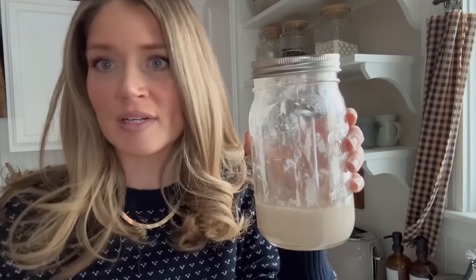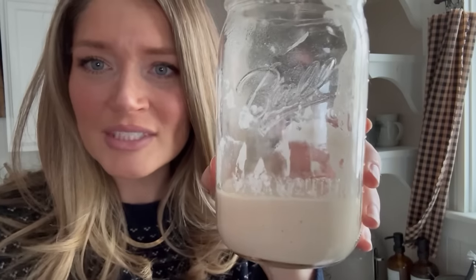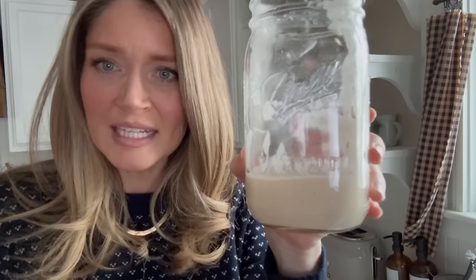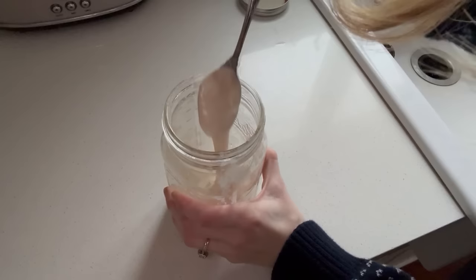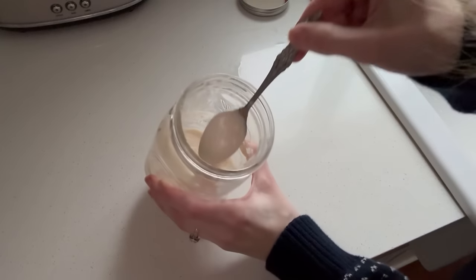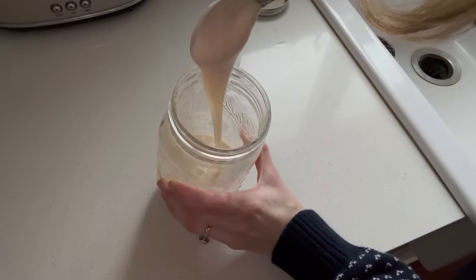I took a spatula and tried to shove it all down the side so I could see if it was rising or not in the night. I don't see any rising — it doesn't look like it's rising and falling at all, which makes me wonder if it's active. Let's go ahead and discard half again and put in a little bit more to see if maybe tomorrow we'll have some more activity. It may be too thin again — not bubbly at all. I'll get rid of most of this, put less water in and a little bit more flour.